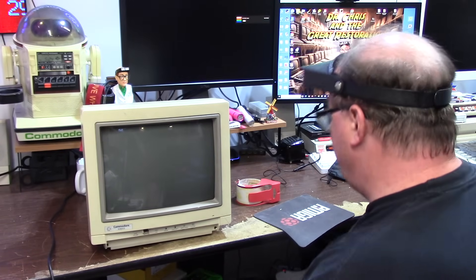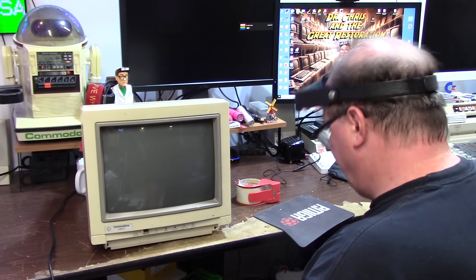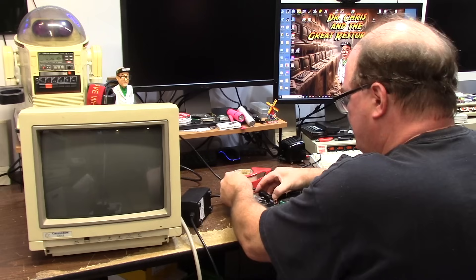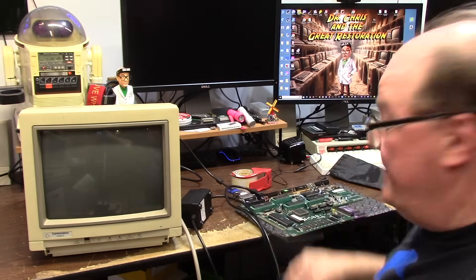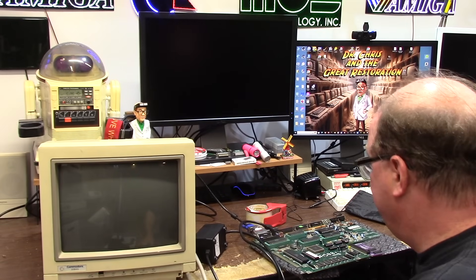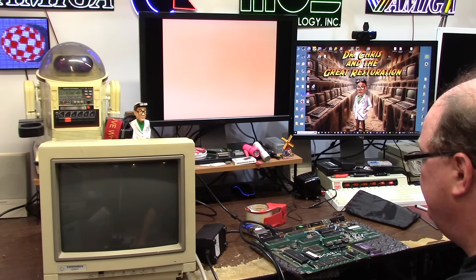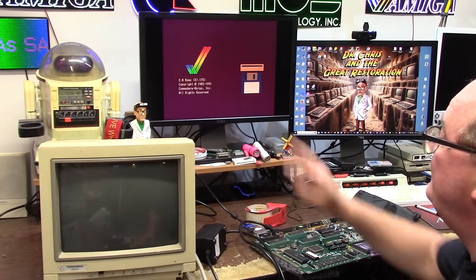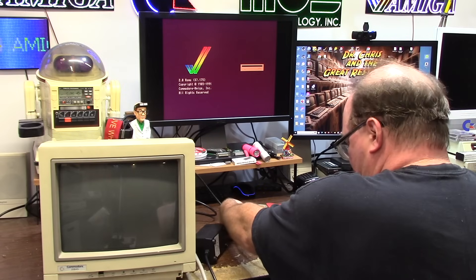I felt some serious degaussing on the tube. I'm going to hook something up to see if it works. What Amiga wants to die? If this still works we'll see it on that screen in just a second. 2.0 ROMs — it works. I'm leaving it running and going to pull the monitor out.